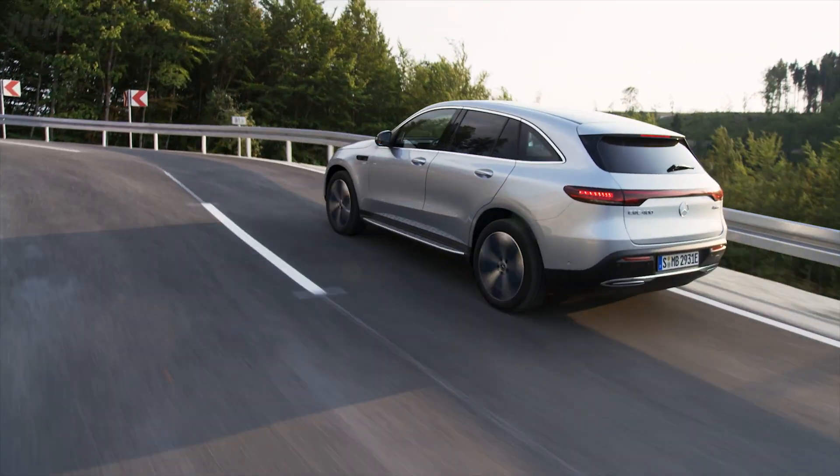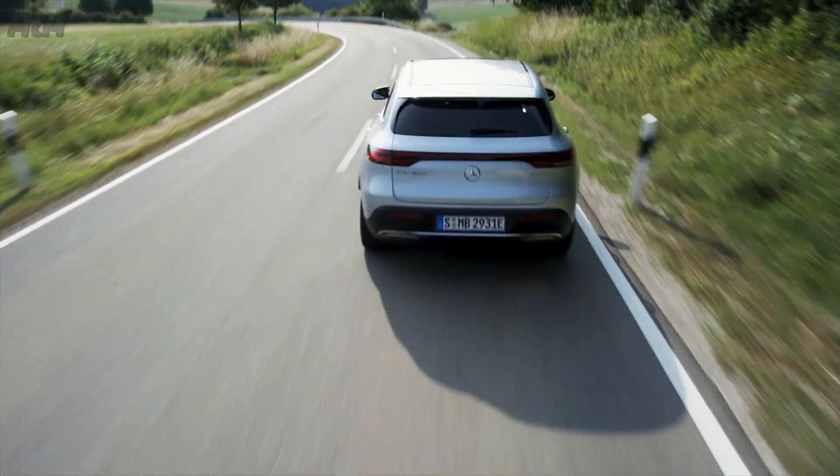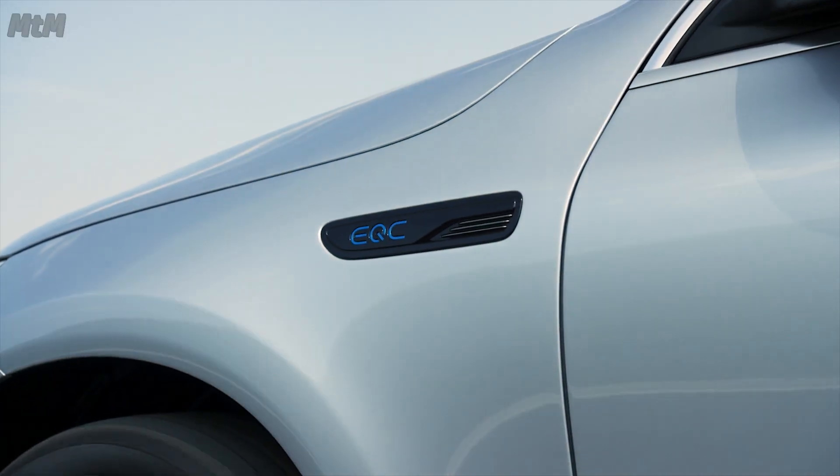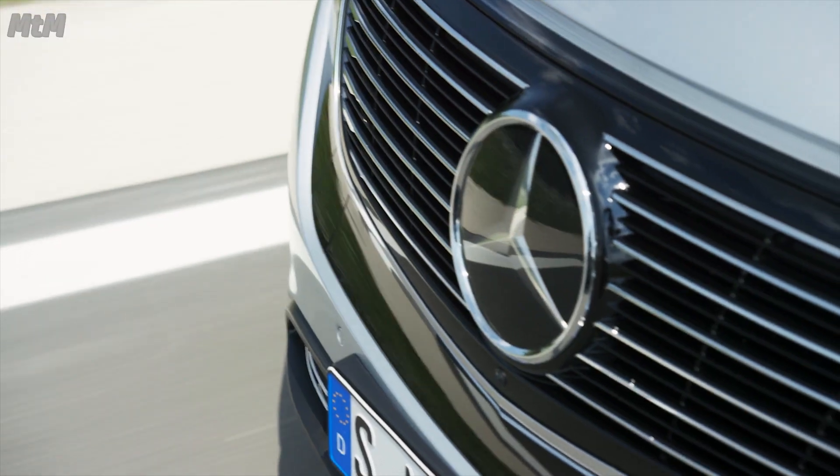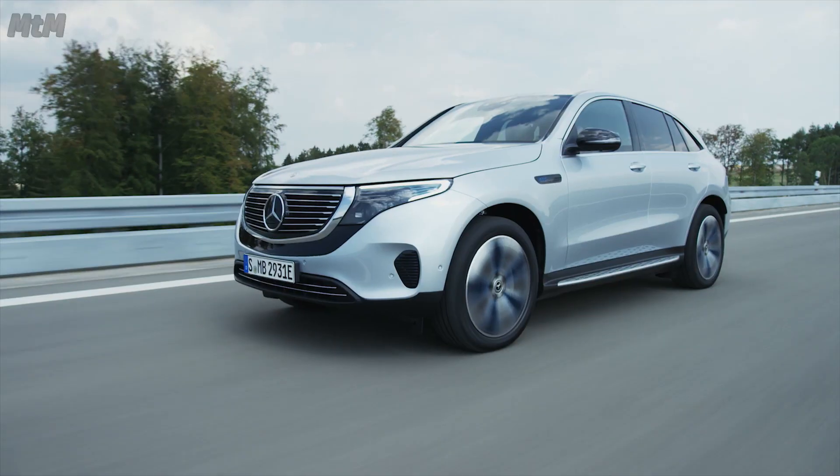Tailor-made for the EQC, the Mercedes-Benz engineers focused in particular on the interaction between dynamics and performance, combined with a high level of efficiency and convenience.